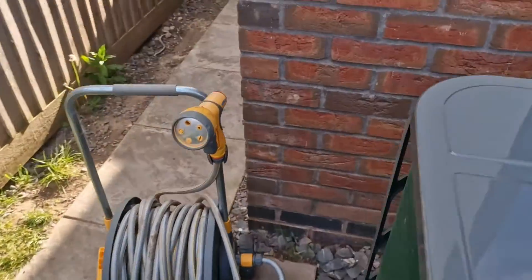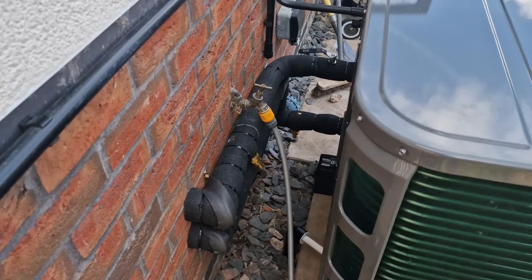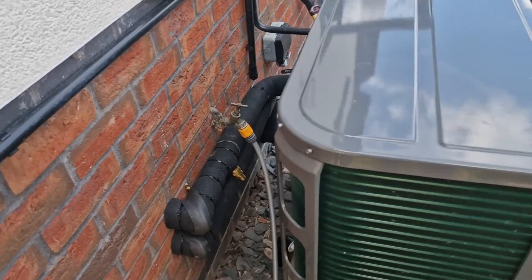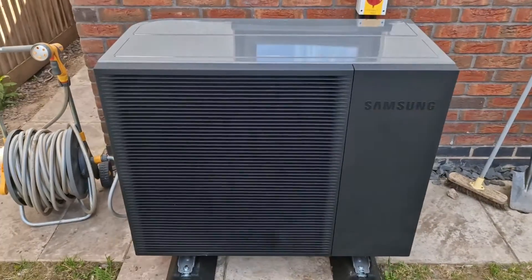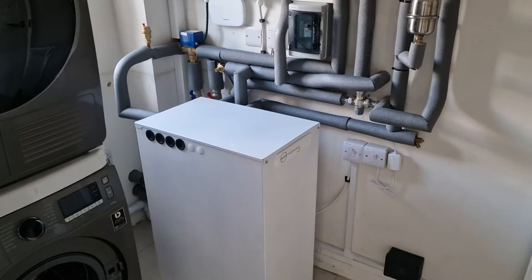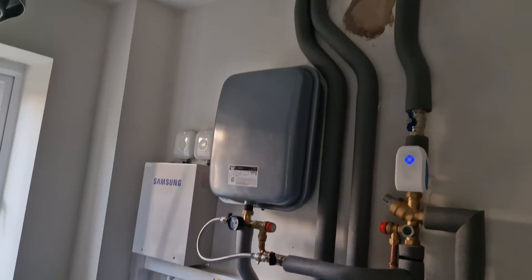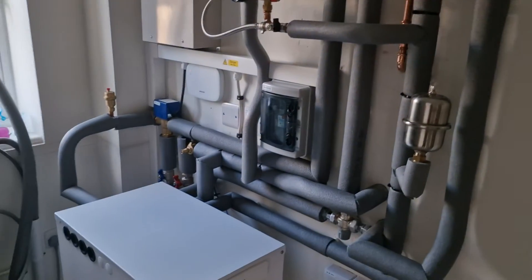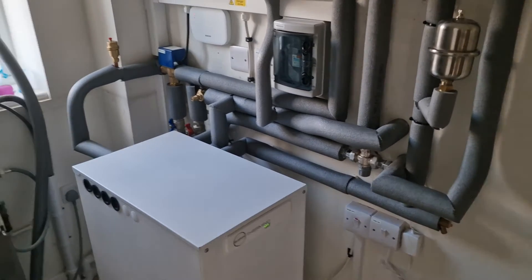On the other side you can see the rest of the pipework, all insulated nicely. Then we can have a look at the inside of the installation. You can see all the pipework — there's quite a bit, but that's to be expected when you need to have a water cylinder as well.